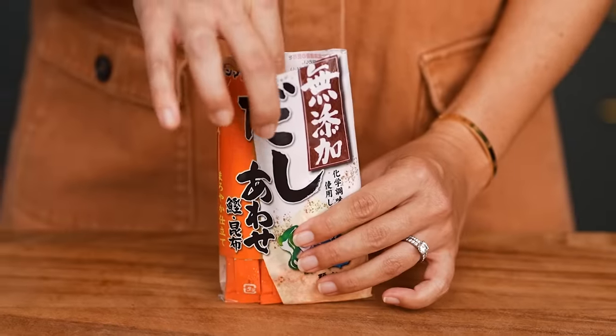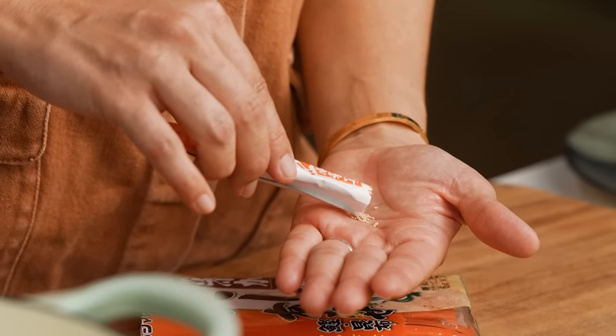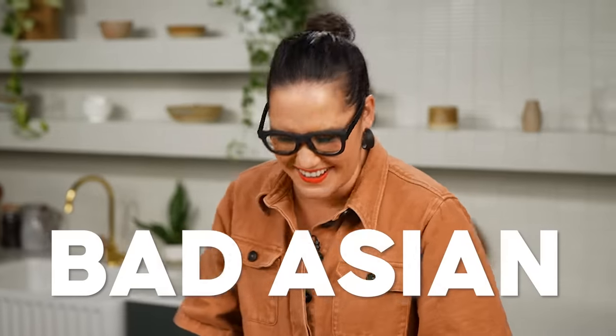What you're looking for is a dashi powder that has at least a fish component and a kelp component. I'm going to go with the fish and kelp version, and this one is really great because it has no MSG. If it's street food or I'm out in Thailand or in Asia, I am all about the MSG — the noodle soup does not taste right without it. I just choose at home not to use it. Uncle Roger is going to come at me for that. Feel free to discuss in the comments below.